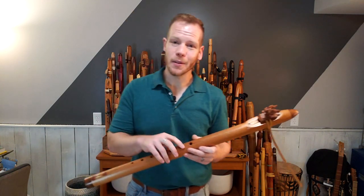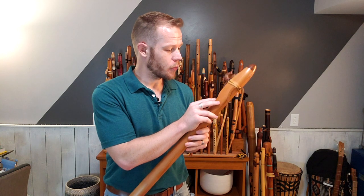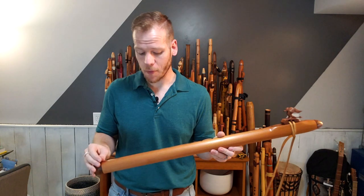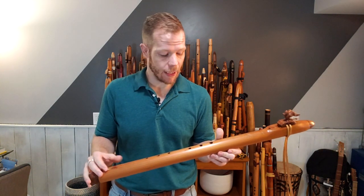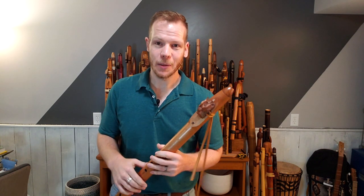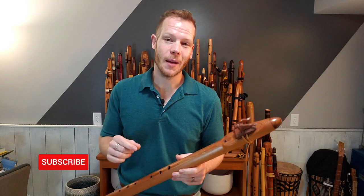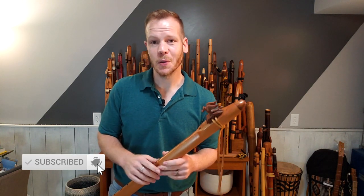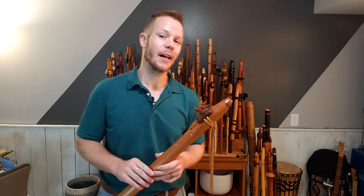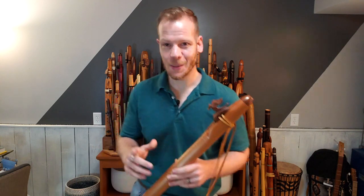Again, this is a flute made by Brad Young of Four Winds Flutes, made from western red cedar and walnut with a little bit of inlay in it. Thanks for tuning into this episode of Johnny's Flute Reviews. Thanks for listening to my story — be sure to subscribe so you don't miss any more flute reviews, flute tips and tutorials, as well as original songs and cover songs. We have a lot of flutes to go through, so stick with me and stay tuned. Thanks so much.